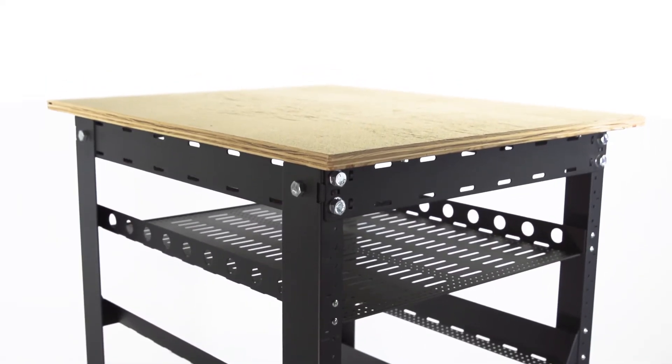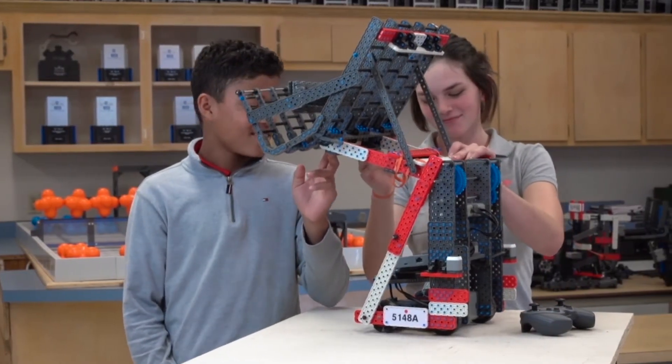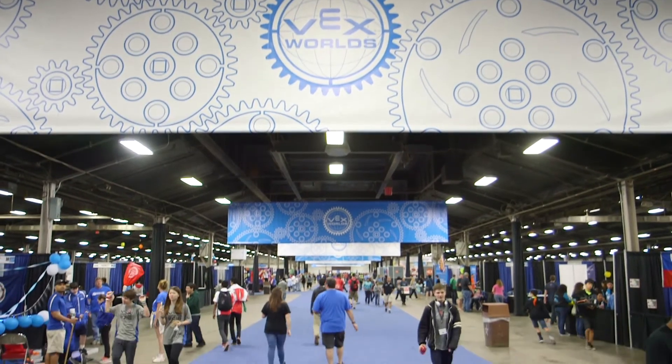The top of the rack allows a flat table surface to be mounted so that it can also be used as a classroom workbench. Optional casters allow the rack to be easily transported around the classroom or team areas at competitions.